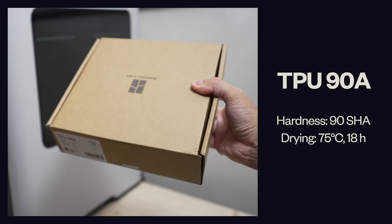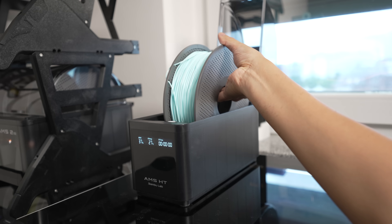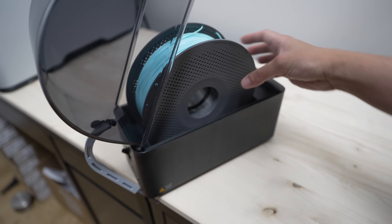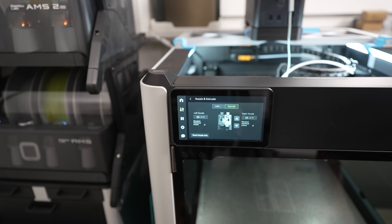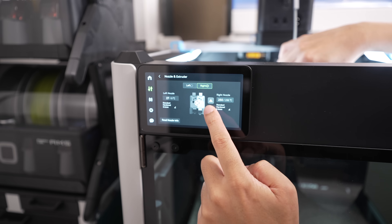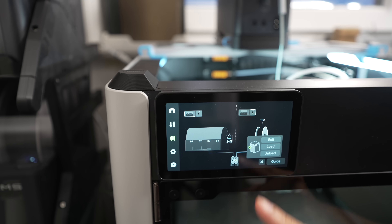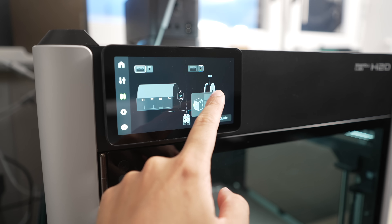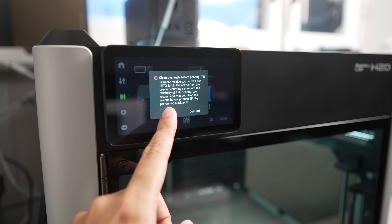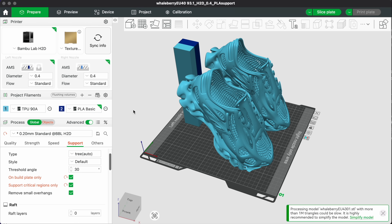Our next TPU is this cool blue filament with a gradient effect. After drying the filaments for 18 hours at 75 degrees Celsius and cooling to room temperature I'm gonna load it to the right extruder manually. Heat up the nozzle to 250 degrees Celsius, push the filament in while pressing the downward button until the previous TPU filament gets extruded. Then set that to the correct filament type and color. The support filament is basic PLA assigned to the left extruder. Select TPU 90A for the shoes in the slicer, slice and send it to the printer.